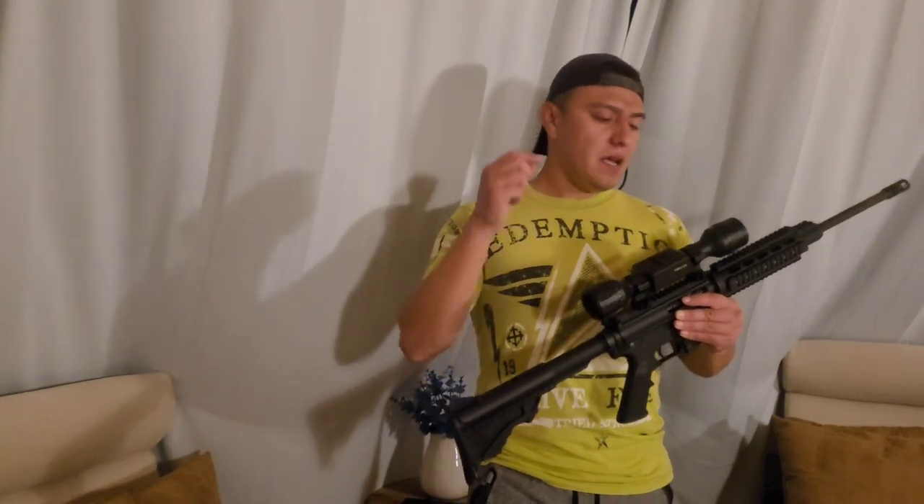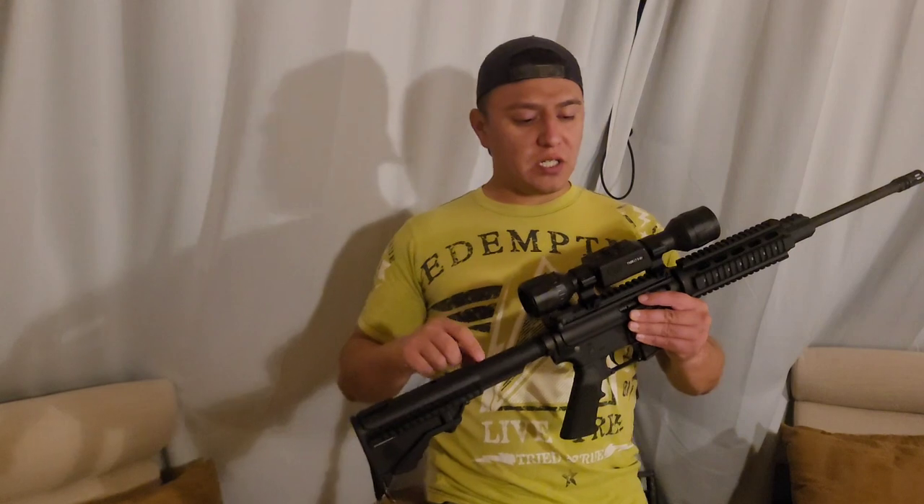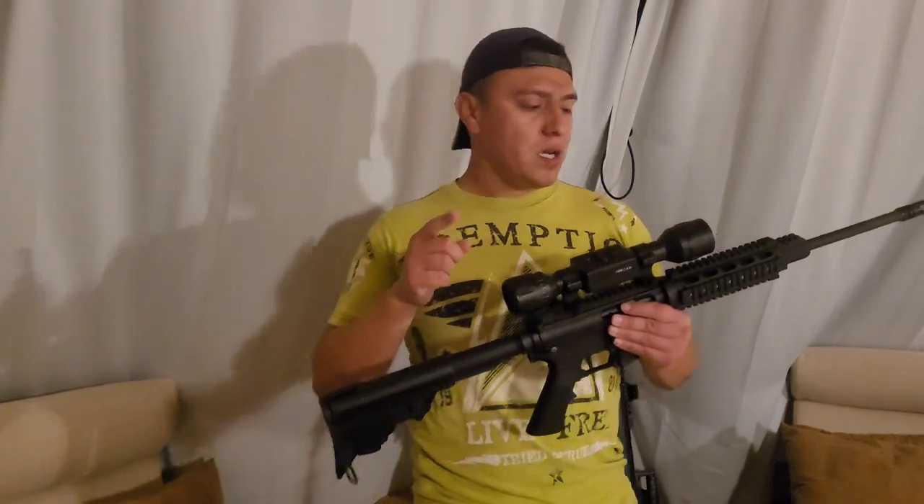As for the structural integrity, I haven't had to re-zero this scope in about three years. It's built pretty well. Where I hunt used to be a very pothole-y dirt road and I'd still bring this scope out there, and it never needed to be re-zeroed. It could be the case helping, but either way it's always been on point — holding zero for three years with no issues.